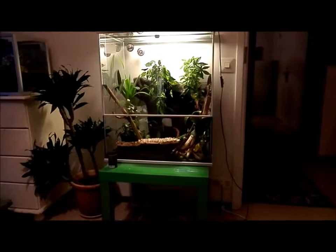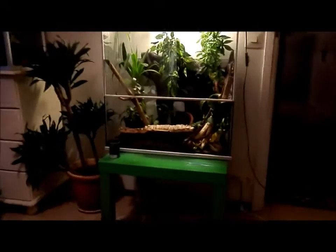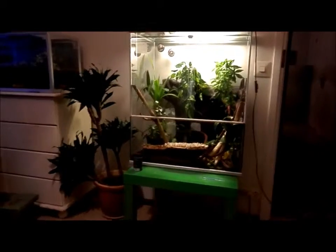Hello, it's Rectalikaz here, and today we are going to show you how to set up a White's Tree Frog terrarium. I was thinking that I will clean the terrarium and show you how to set it up. So let's get started.